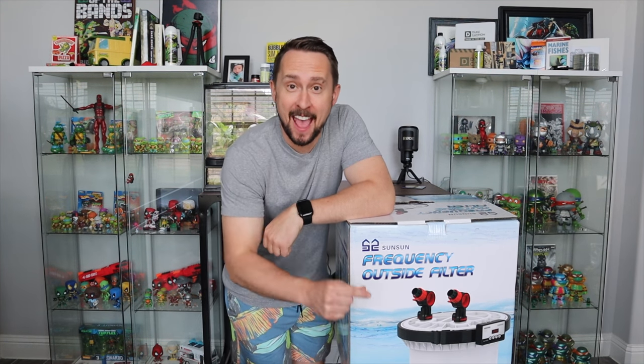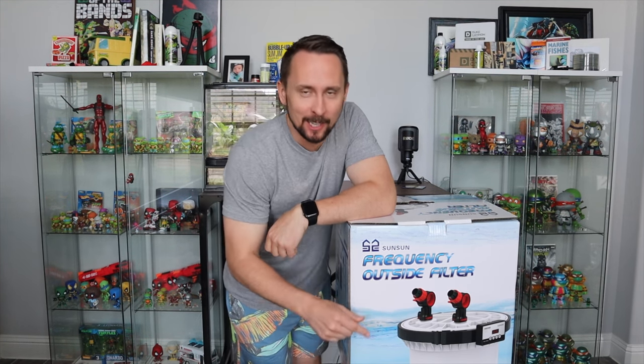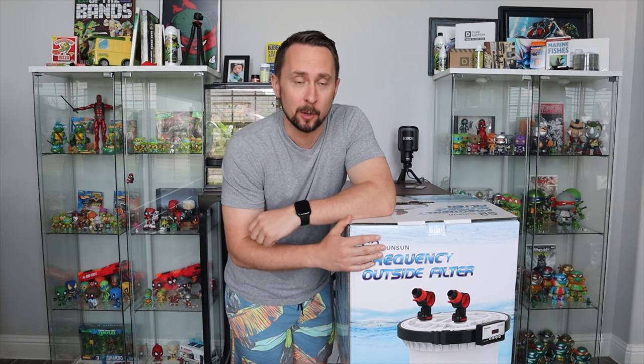Now let's check out the HW5000. What's going on everybody, it's Jay Wilson, and today we're going to talk about the FX6 killer — or maybe we're not sure yet. Today we're going to unbox the HW5000 from Sunsun, which Ming Trading Company was nice enough to send me to do a full unboxing and then a review.